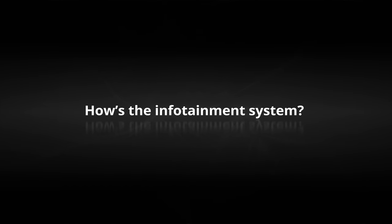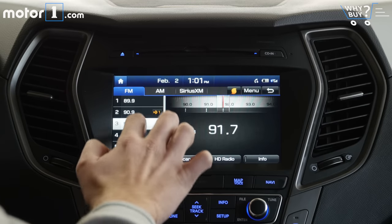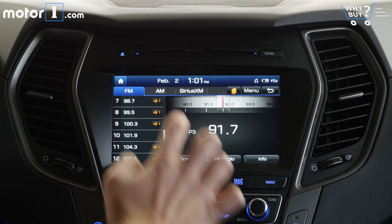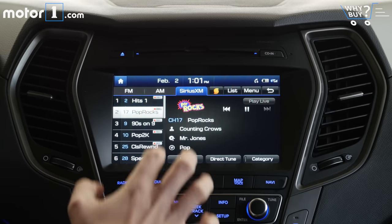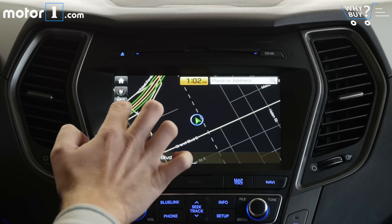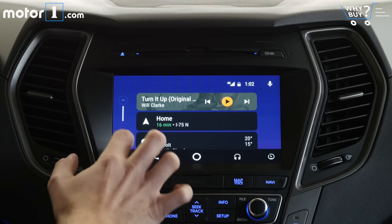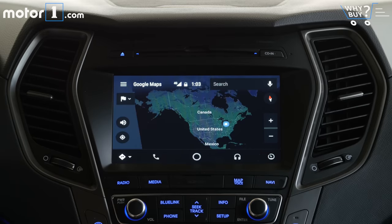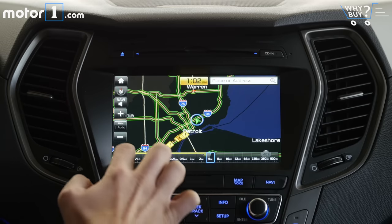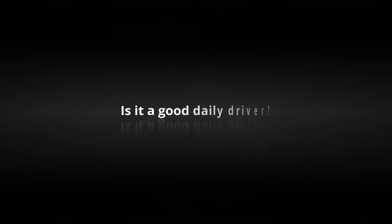How's the infotainment system? While other models have 5- or 7-inch touchscreens, this Ultimate version has an 8-inch touchscreen infotainment system. It's quick in its responses and simple to use, with physical shortcut buttons, built-in navigation, and standard support for Apple CarPlay and Android Auto. It's worth noting that the 5-inch screen on low-trim models does not offer CarPlay or Android Auto, and built-in navigation is only available on this top-tier Ultimate trim level.